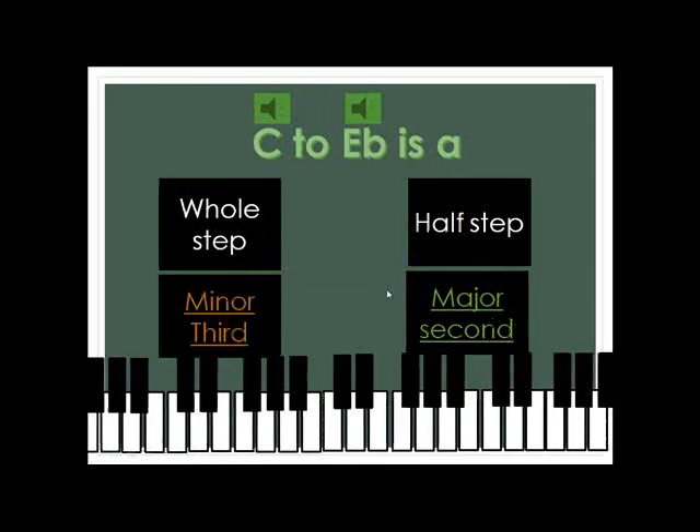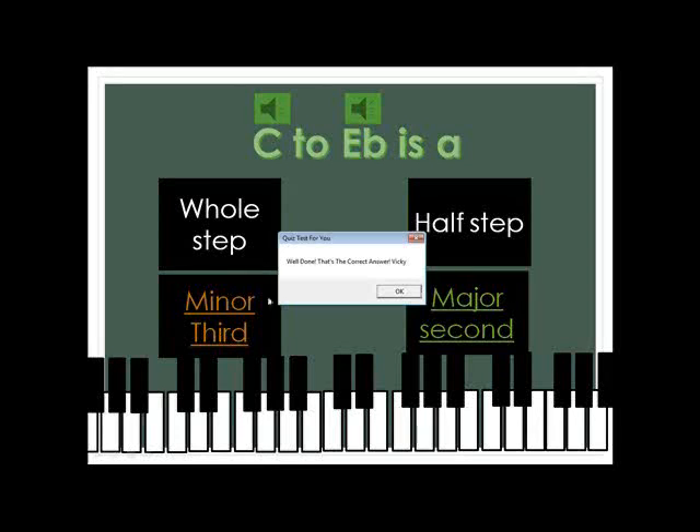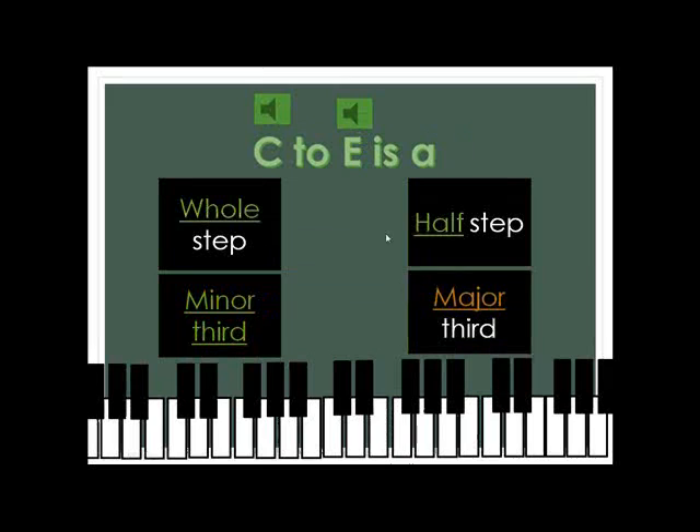And then C to E-flat. I'm going to go fast because I was having trouble getting a video — and it's a minor third. So I'm just doing it again real fast because I wanted you to see this. C to E — of course, that's a major third. Each one of these, you can do this to check it out. Major third.